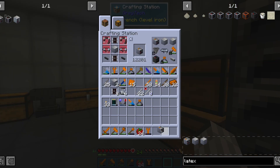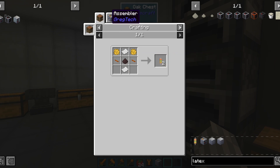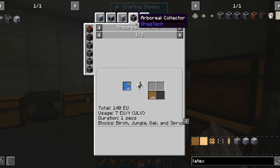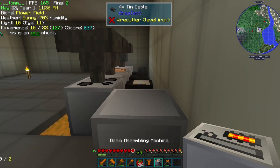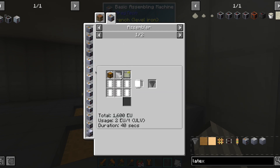Now that we have fixed the power issues, we can go back to adding new machines. The next one shall be the assembler. This machine will greatly cut the costs of many things. However, for most of its uses it is going to need glue, and we want that to be passively fed. So we place the assembler in a spot where it can have one more side free, and we can already start using it for making cheaper hoppers.